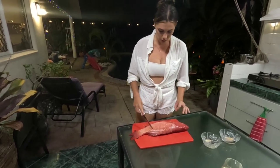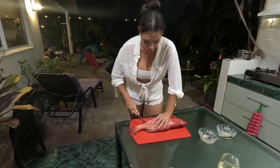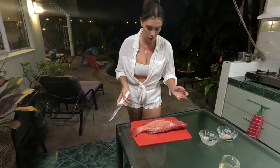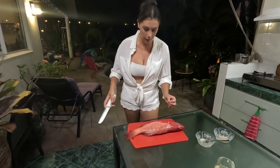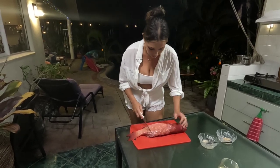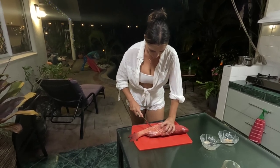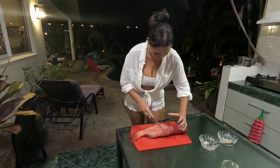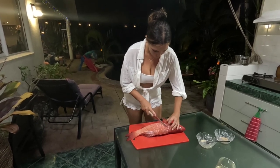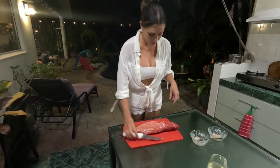So what you want to do is just cut it on an angle. Depending on how big your trout is will depend on how many cuts you're going to do through it. So for this particular trout I'll probably do about four slices. So four slices was enough for this one.